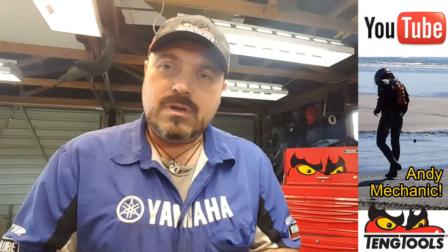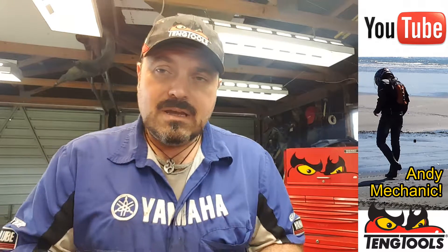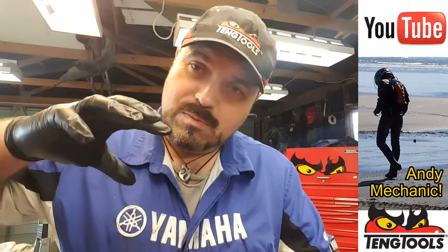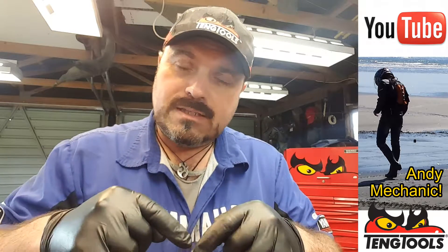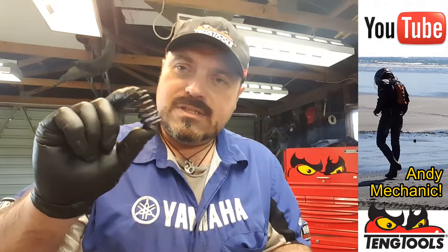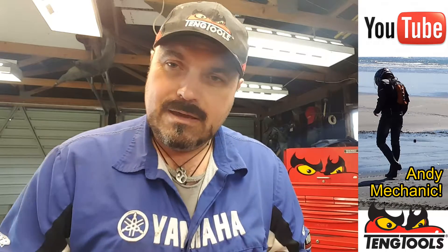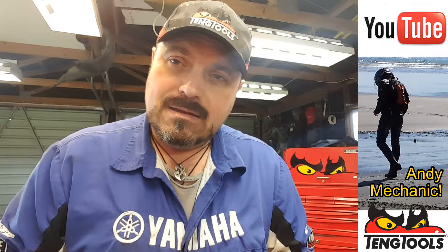To do that, we have to do a couple of measurements and then do a calculation to find out what the length of this spring is when it's installed in the head. Because when you use your valve spring compressor, you're compressing the spring down, putting the collets in, then you release the valve spring compressor. This doesn't rattle around — it's quite tight and already partly compressed. We need to find out what that length of spring is when it's partly compressed and installed.